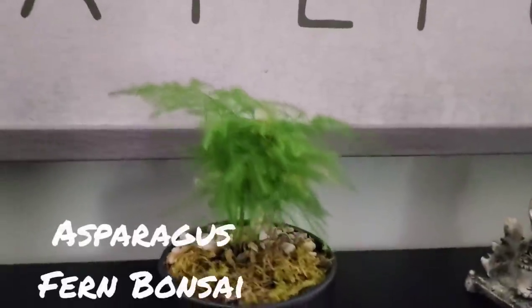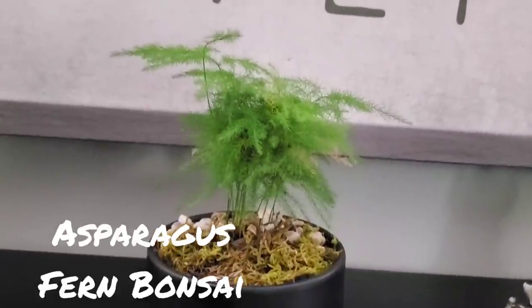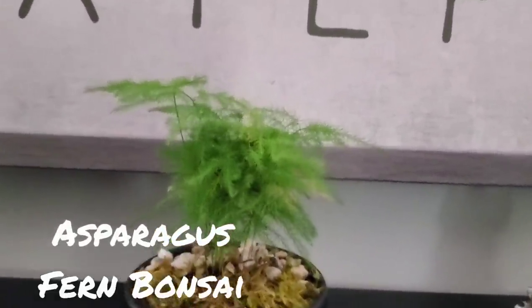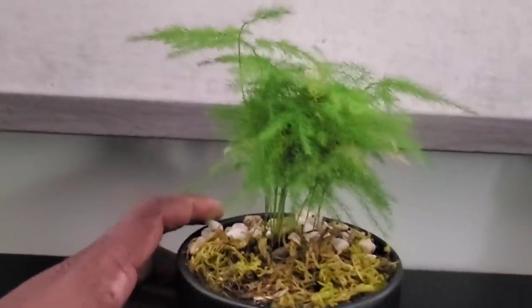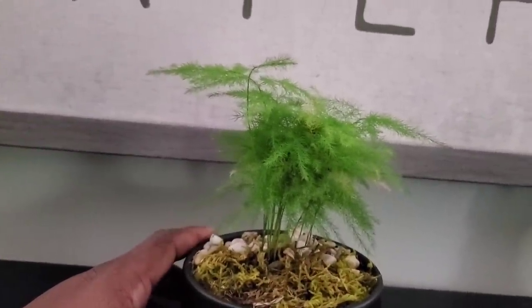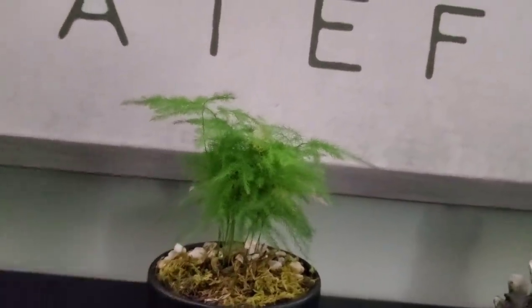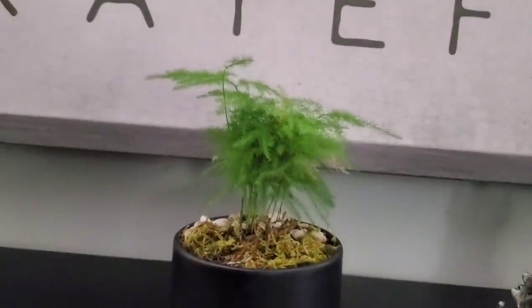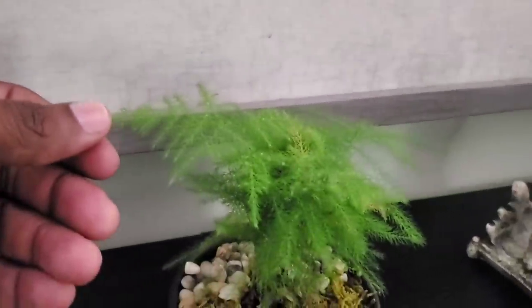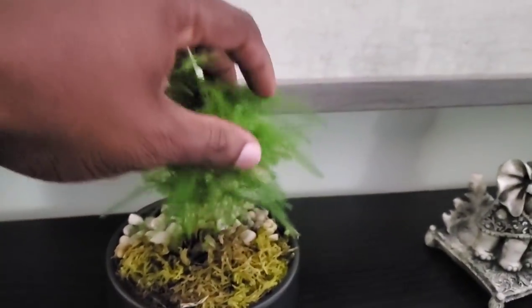Right here is a fern bonsai — it's called asparagus fern bonsai. I actually need more of this; I want to divide this one but it looks so good. I'm going to try to get some more — you could do so many unique things with this plant. I really love it; it has a delicate texture with these very narrow leaves. It looks so soft you just want to touch it when you see it.